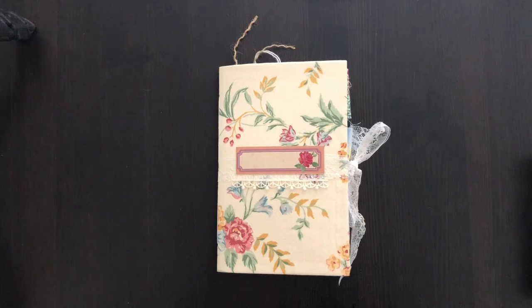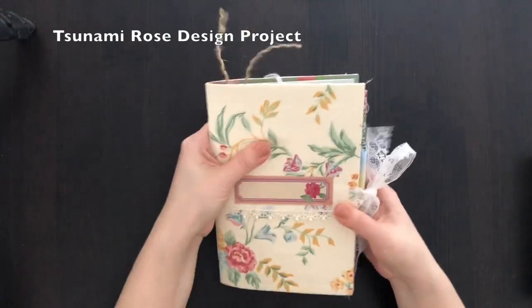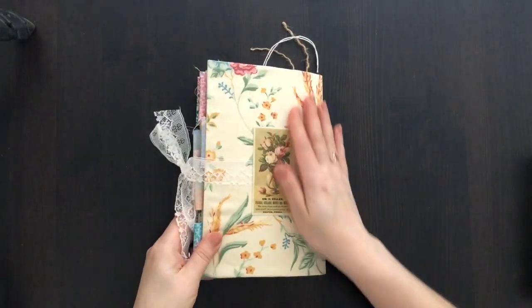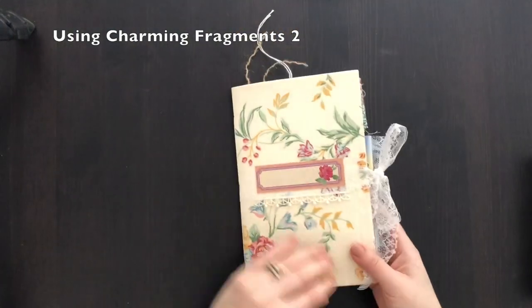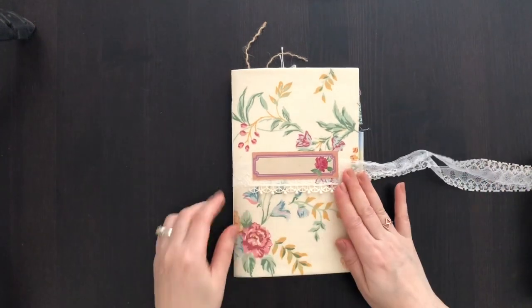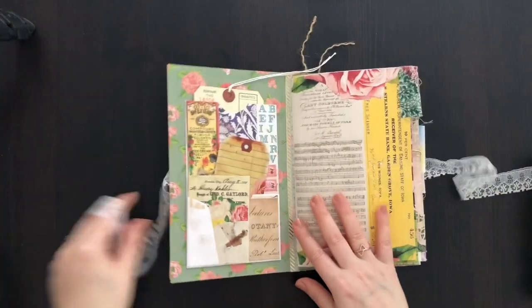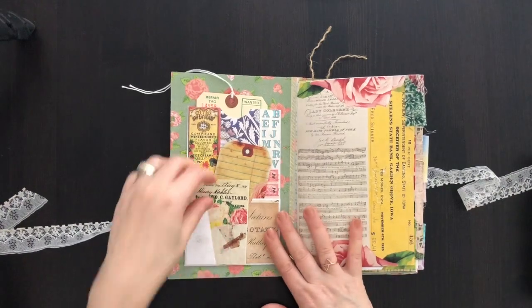I absolutely love this printable. For this journal I have made a fabric cover with a really gorgeous floral print, and I've used some elements from the kit in the front and back. I've got some vintage lace trim in the front and a lace closure. I've used cardstock so it's quite sturdy, but I've left the fabric visible because I love the print.